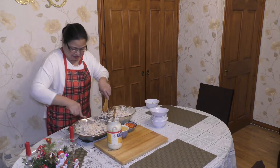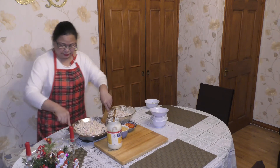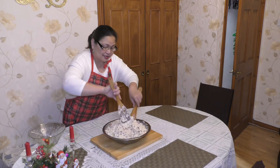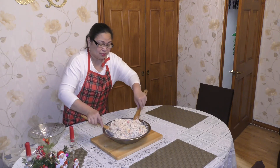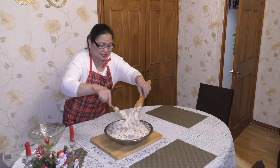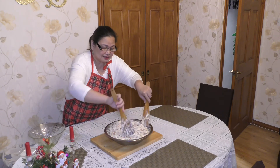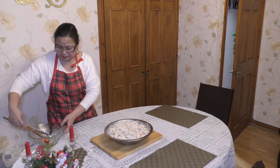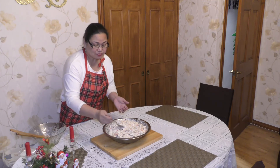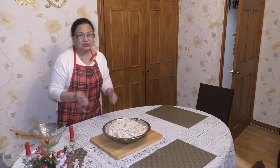It's creamy now, so creamy. It's nearly finished, guys. I put two tablespoons of condensed milk — let us see what the outcome will be. It's yummy! I know you will like this one.